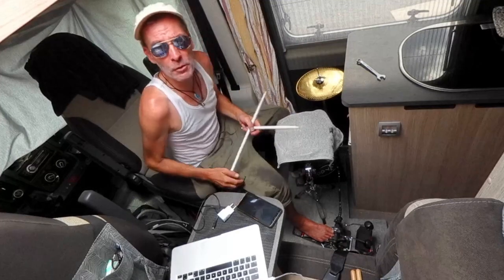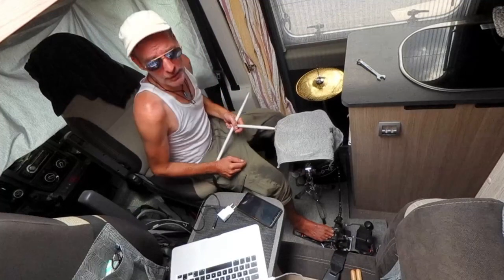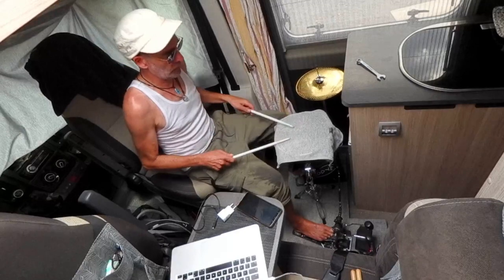And then I do a few bass drum things to it. Ready for that? One, two, three...